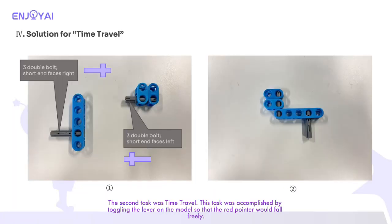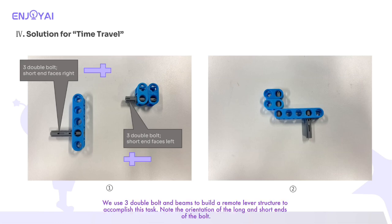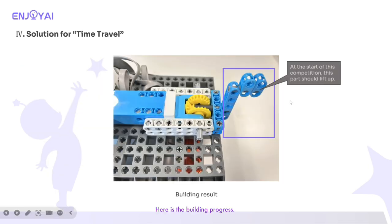The second task was time travel. This task was accomplished by toggling the lever on the model so that the red pointer would fall freely. We used three double bolt and beams to build a remote lever structure to accomplish this task. Note the orientation of the long and short ends of the bolt. Note: at the start of this competition, this part should lift up. Here is the building progress.